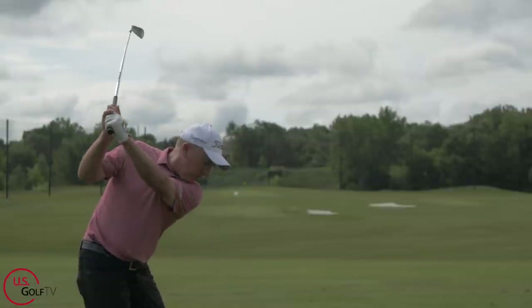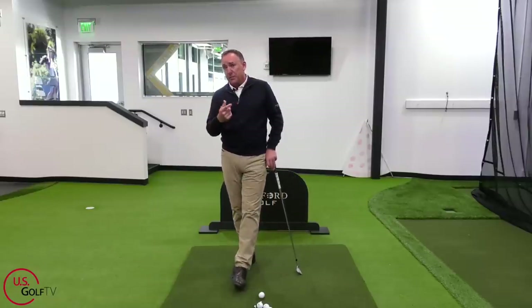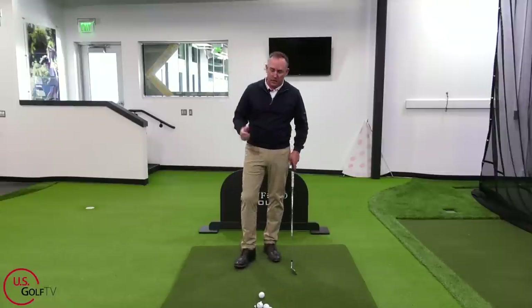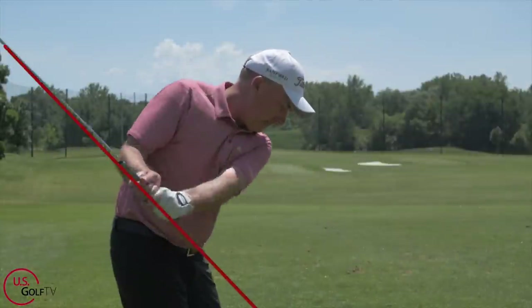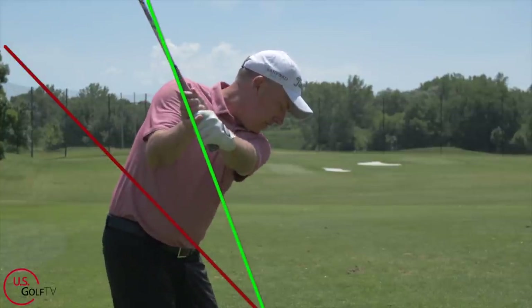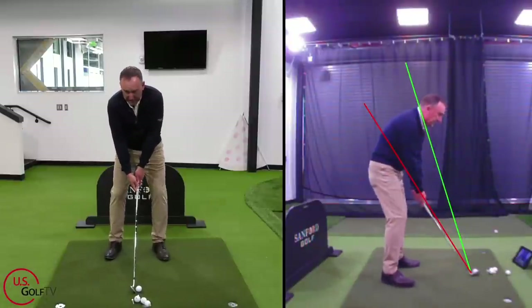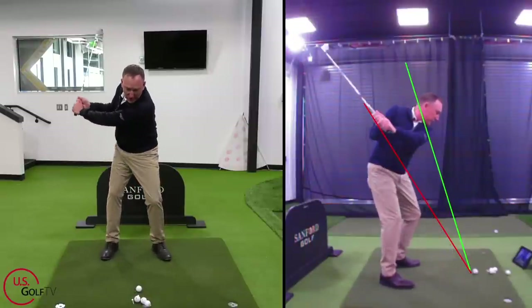We've developed an entire system around this concept called the vertical line swing system. When you think of some of the great players of all time, a lot of them swung the club straight back and up — they didn't swing the club really low and around their body. Just over the last 10 or 12 years have we started to see a lot of this rotation. So the first tip is feel like you're swinging the club more in a vertical line. Old and traditional — like I said, it's not bad — it just requires certain flexibility, and swinging the hands low and around isn't the easiest way to do it.